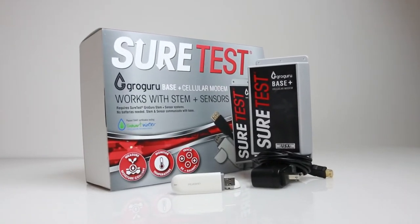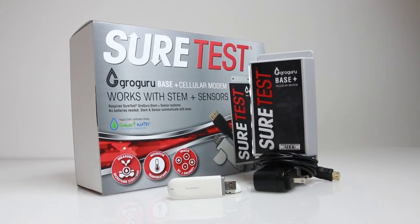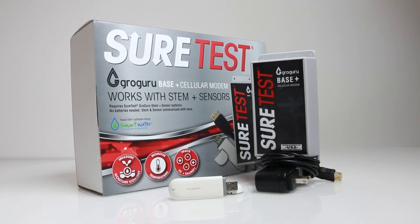Grow Guru is a real-time fertigation data tool allowing you to make precise growing decisions for repeatable maximum yields. SureTest products are exclusively distributed by Sunlight Supply. Click the link below to find a local retailer near you, and as always, toss those questions down below in the comments.